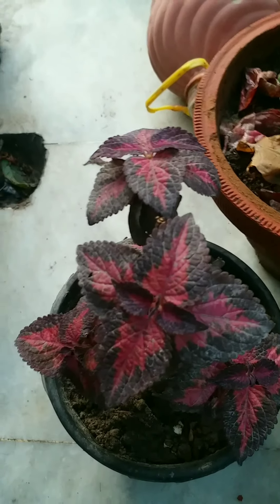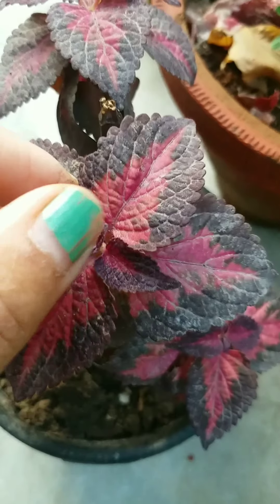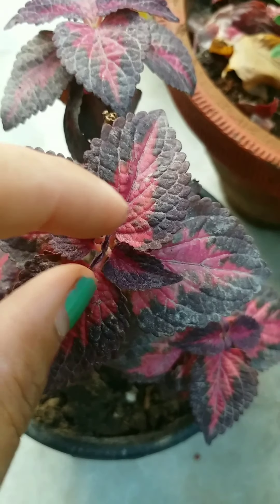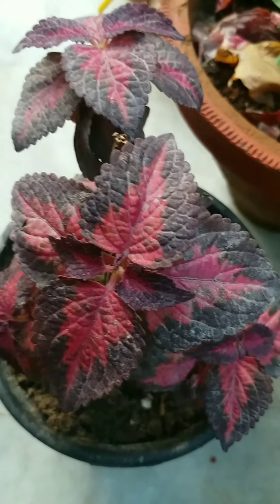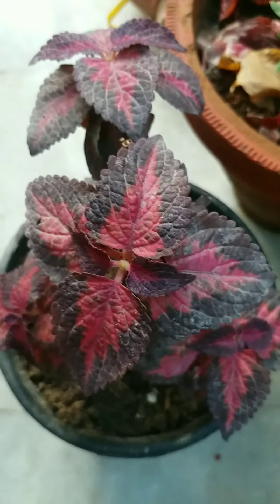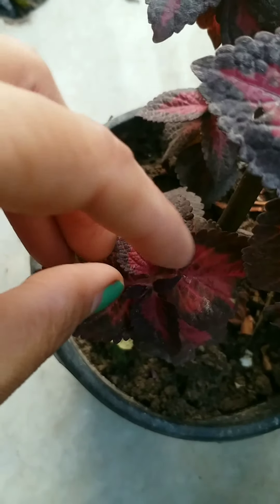As you can see in the video, we pinch or prune from the top stems. If we pinch it from here, the plant will become bushy. Coleus grows well in a well-drained potting mix.